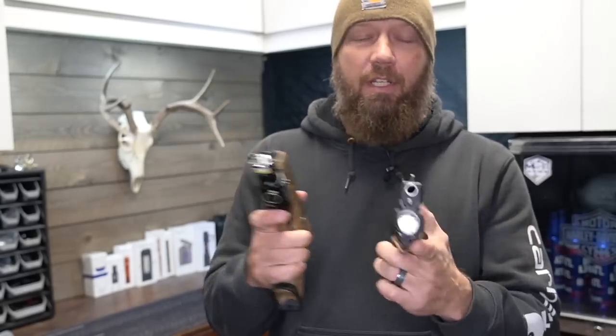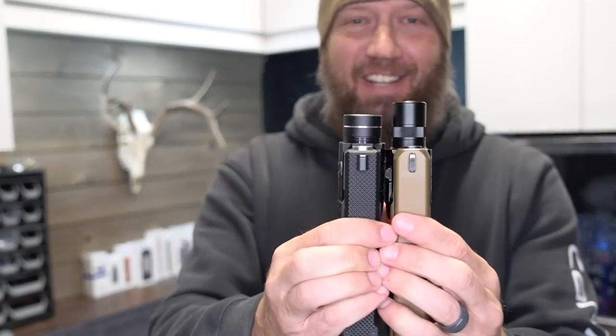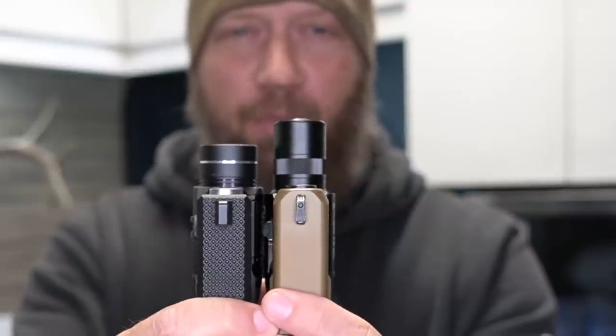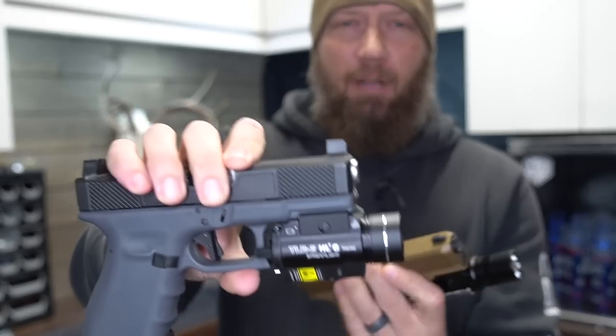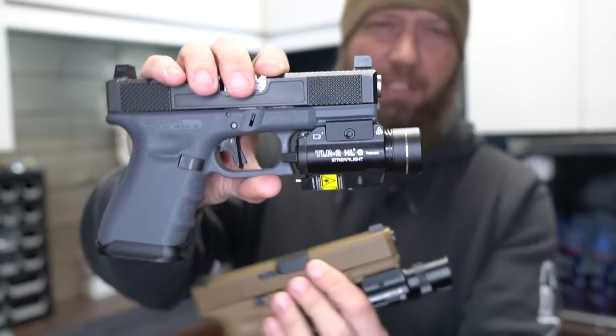Now both of these are unloaded. Normally I don't show these and I don't compare them on the actual firearm, but I wanted to give you a size comparison as they're mounted up. Look at how much further out the Olight protrudes. Look at how much taller and bulkier the Streamlight is.